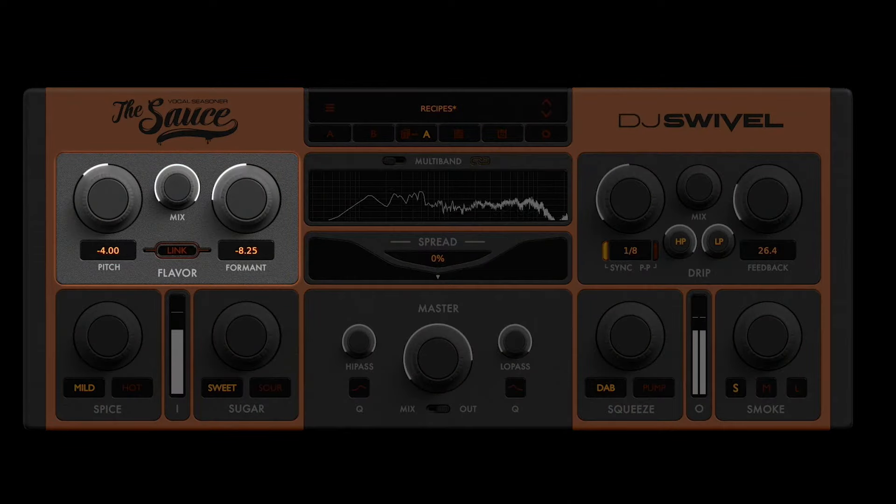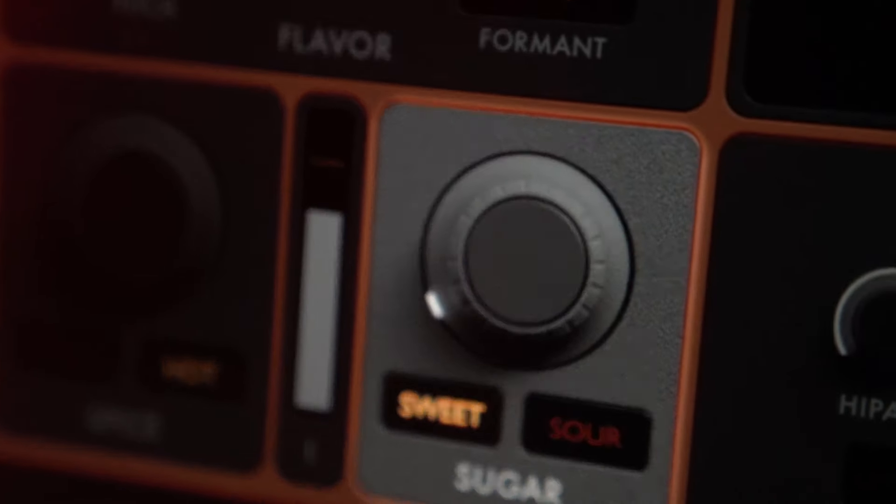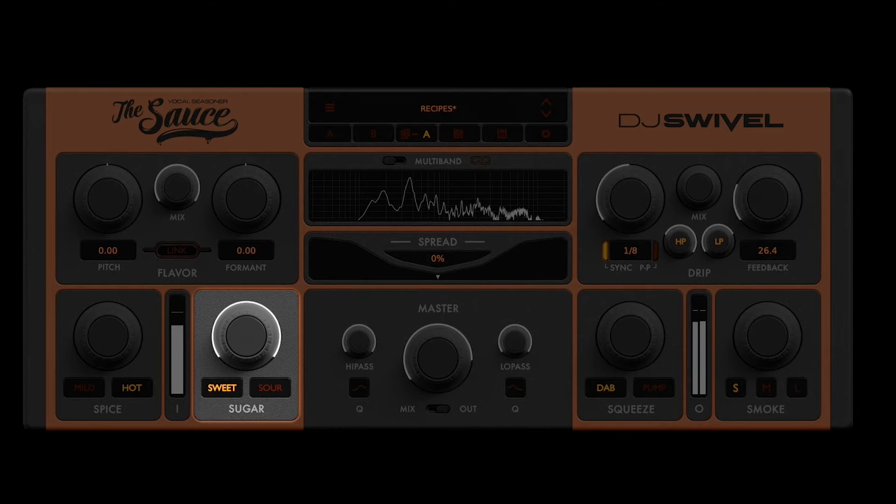First is a really flavorful pitch-and-formic shifter. On the spice knob, we have two different distortion algorithms — a mild harmonic saturator and a hot, more aggressive analog distortion. On the sugar knob, the sweet setting is a really smooth chorus, and on the sour setting, we have a slightly more aggressive flanger that cuts through your mix perfectly.